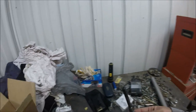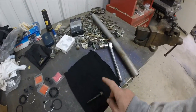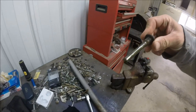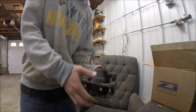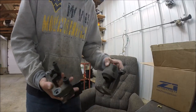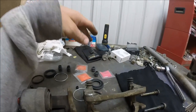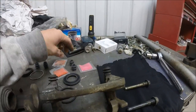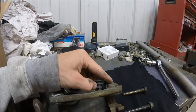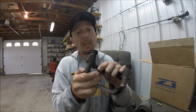Once you get them loosened up all the way, they literally just pull right up out like that. I'm gonna take them and set them right here because I'm going to clean them all off and re-grease them — this grease is crazy old. Once you do that, this thing will just literally fall right apart. A good thing to do is get a good look at your seals here so you can match the other ones back up.